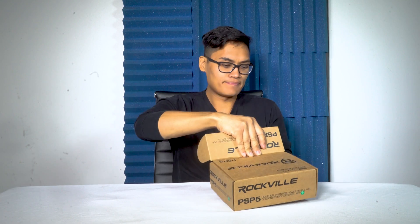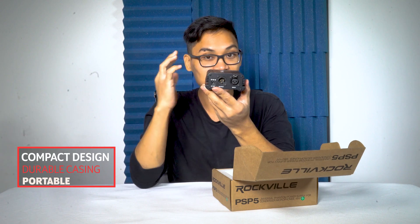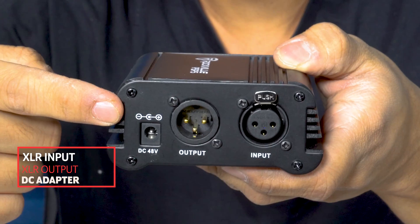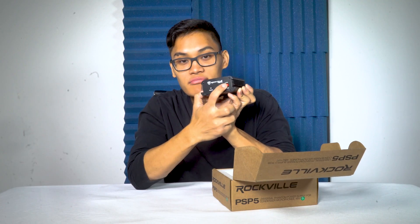Let me open the box and show you what it looks like and how easy it is to use. Right here we have the Phantom Power Supply — it's very compact and very durable. As you can see, it has an input and output and a place to plug in the power supply. On the other side there's a button to turn it on and off, and it comes with an AC adapter to plug into the wall.